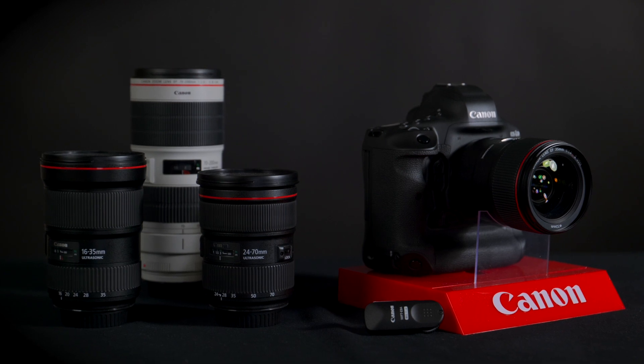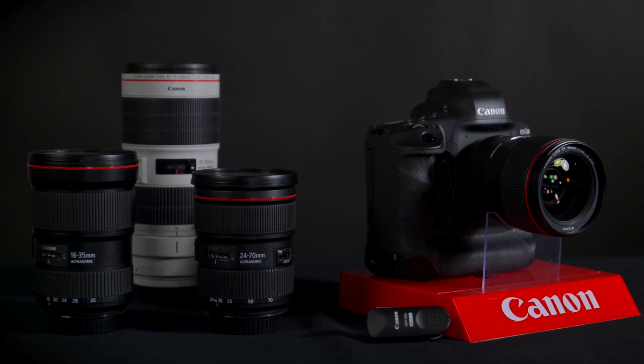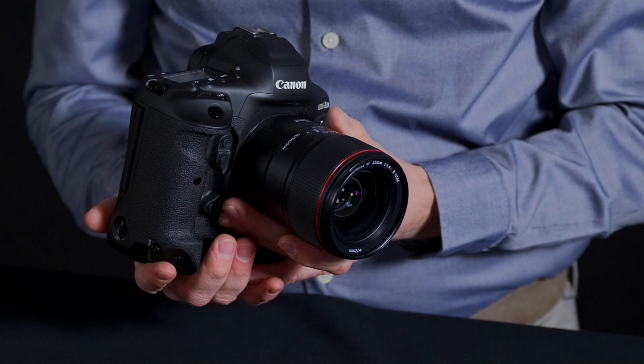Welcome to PictureLine's YouTube channel. Today we're very excited to announce a new product from Canon: the 1DX Mark III. This beautiful camera is similar to its predecessor, the 1DX Mark II, but it has completely been redesigned in many ways.